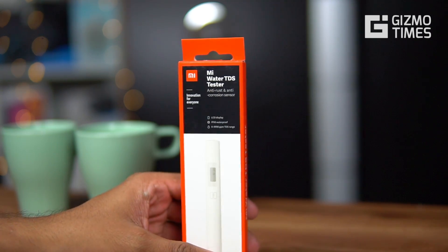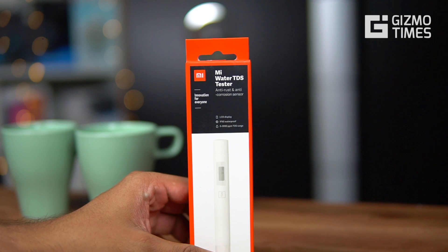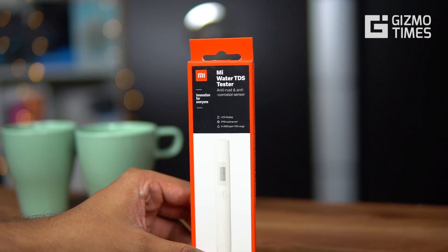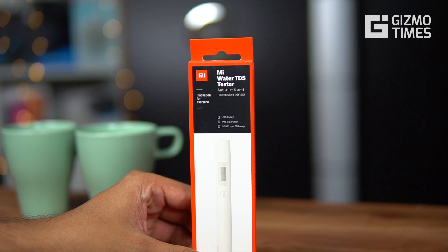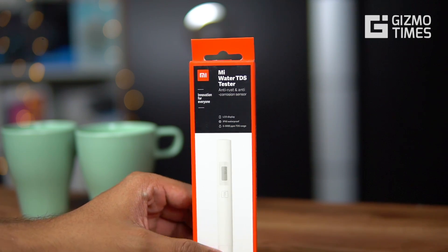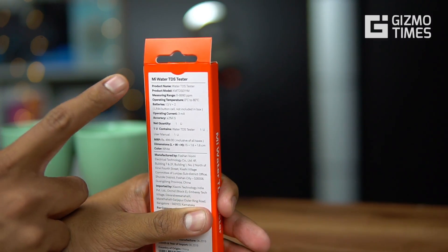For TDS levels, from what we've read and understood: if the TDS level is under 300, that's perfect water with the right amount of solids. Going above that is still not too bad, but if it crosses around 900, that's when it becomes harmful for you.